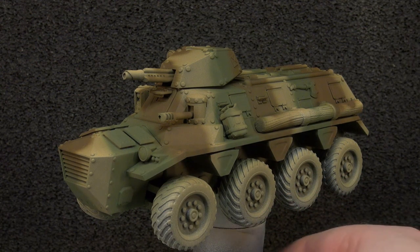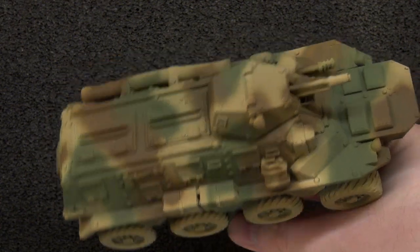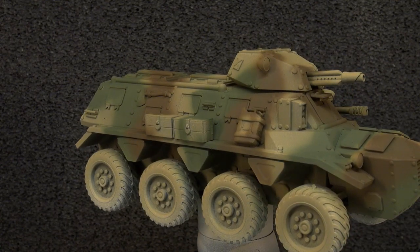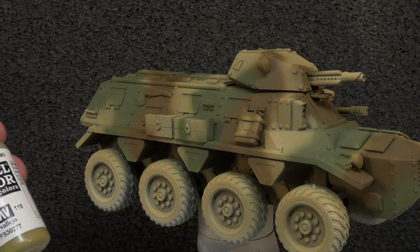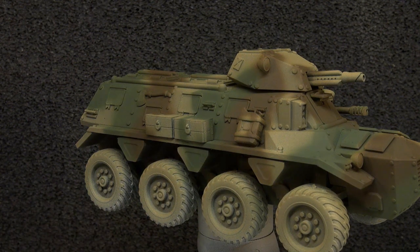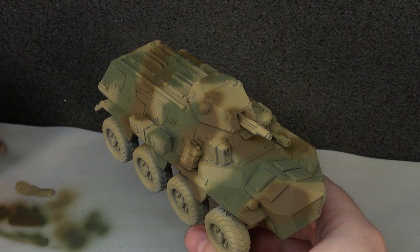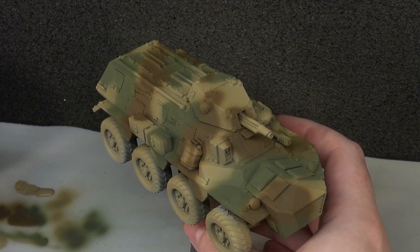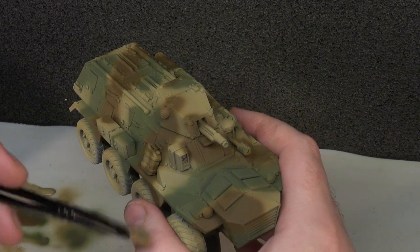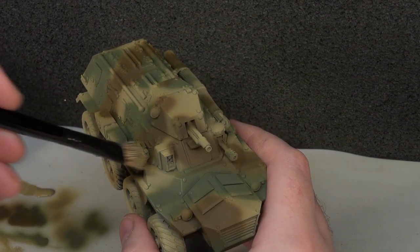With our camouflage now done, I'm pretty happy with how it's turned out — nice and tidy-ish with plenty of visual interest. We're going to move on to a dry brush, and for that we're returning to Model Color Khaki. This is part of my whole 'make the camouflage then break it' approach. By dry brushing our base color back onto the model we start to bring back some of the highlighting and touch up the edges a little bit, just working the edges up across the whole vehicle.